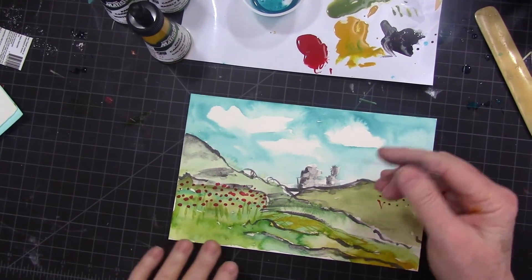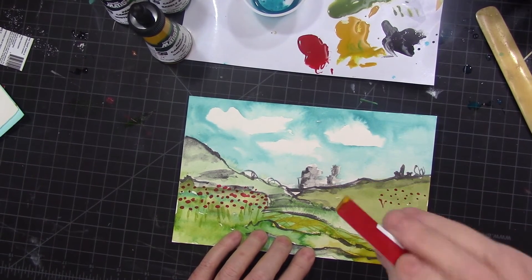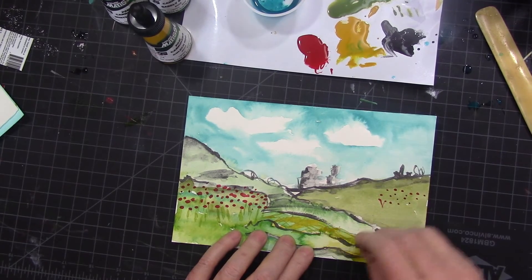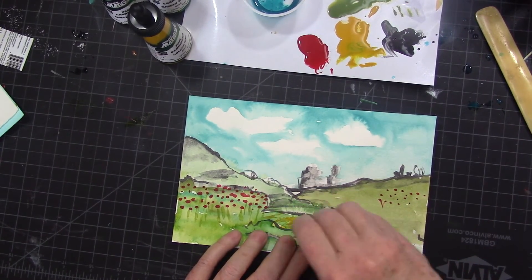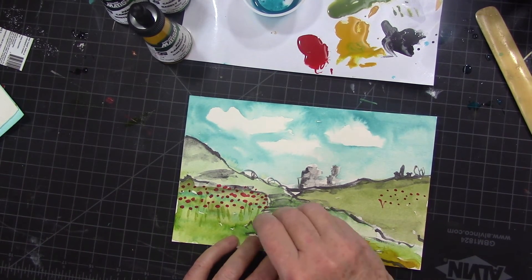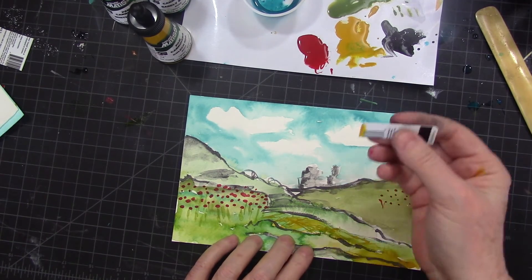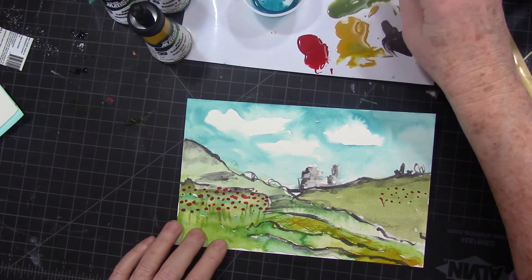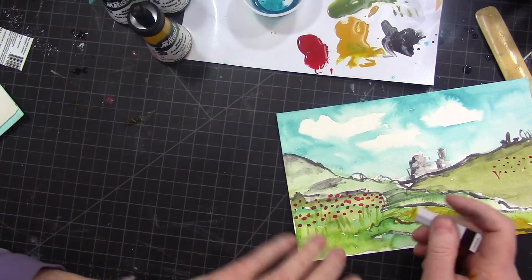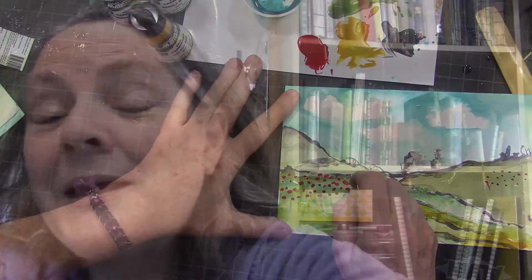Another technique I like to use a lot in landscape work is taking a little piece of plastic card — it does have to be pretty stiff — and sort of scrubbing and scratching it in. You might wind up with a blob, so just pull the wet paint with the plastic piece. You can also tap it into that green and drag it through to create foliage textures.